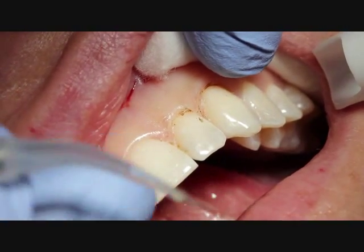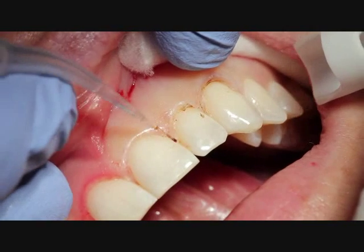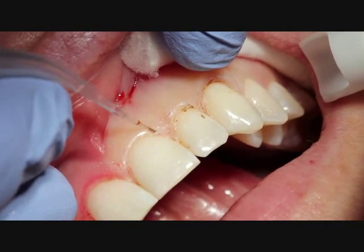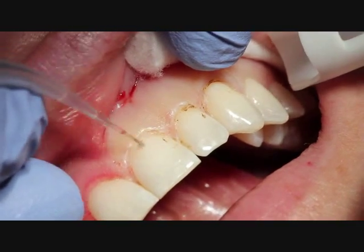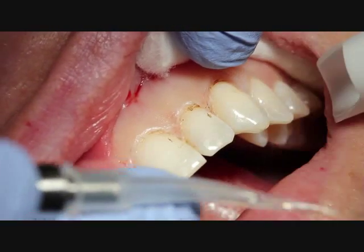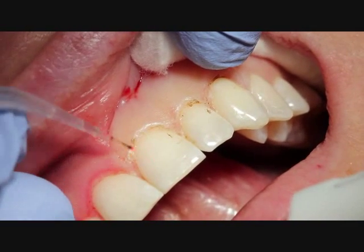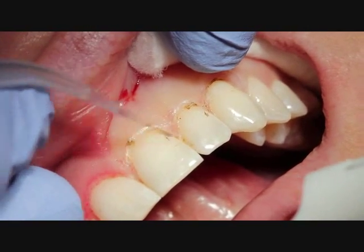As we get over to the central, you'll notice that the other central, number 8 — we had done the opposite side the day prior. Just because the patient had a time constraint, we had to have her come back and we could only do one area at a time.